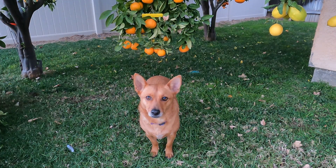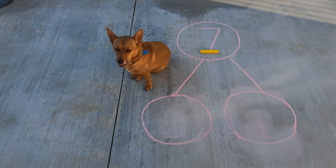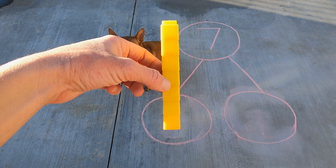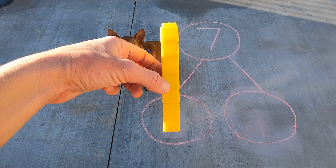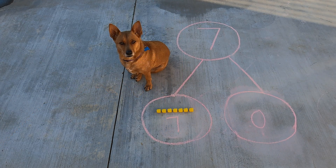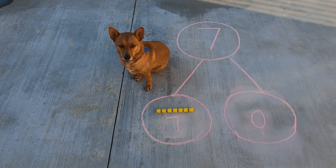Ginger, good job — you found another seven cube stick. Let's go put it in our number bond. Great job, Ginger. You found another seven cube stick and put it in the hole. Alright scholars, let's take a closer look to see if we can figure out how to separate it into two parts. Oh, this one's tricky! We couldn't separate any colors because they were all yellow — seven yellow cubes in one part and zero cubes in the other part. Seven and zero make seven.